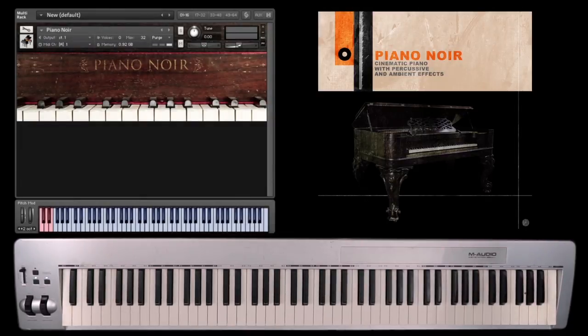This is Ken Pond from Ken Pond Media and Ken Pond Design. This is Piano Noir, a cinematic instrument.